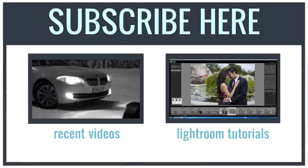That's it for our lighting gear. I hope you all enjoyed this video and I'll see you in the next one.